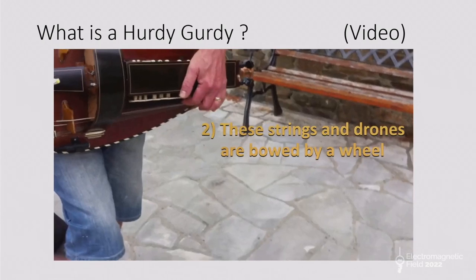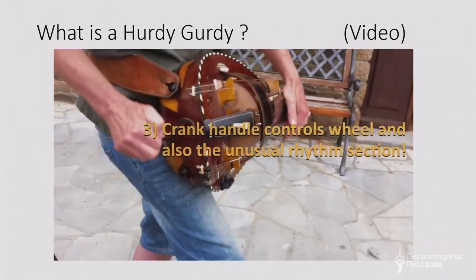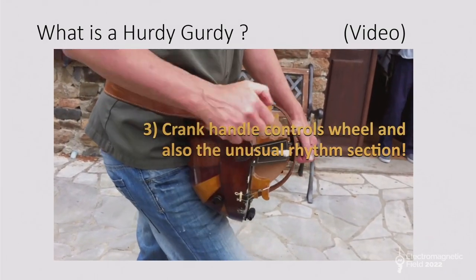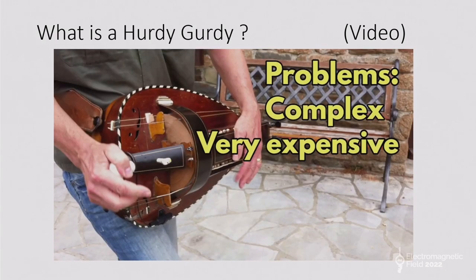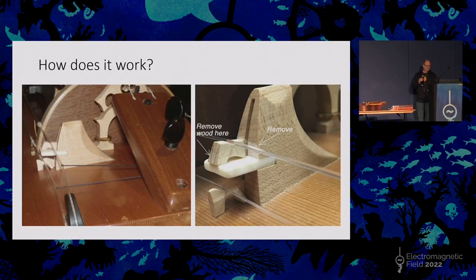So it's a stringed instrument but it's got keys. You crank a handle on the end which turns a wheel which rubs the strings, but as with bagpipes it's tricky to set up. They're very expensive to buy, there's usually a waiting list of a year or two, and they're very loud - a problem especially in lockdown if you're trying to practice as a beginner. You notice at the end of that video there's a kind of rhythm section - it's like three instruments in one. There's a melody, there are drones very much like a bagpipe, and then there's a kind of chugging rhythm.